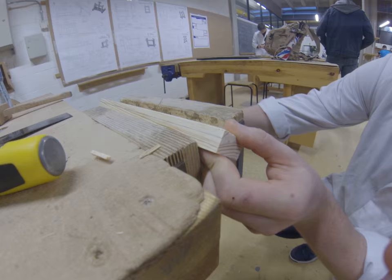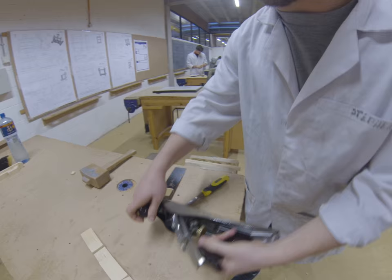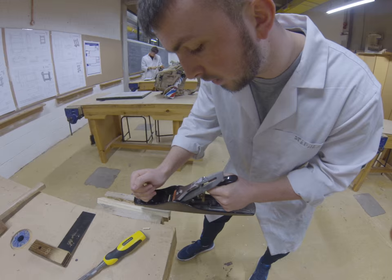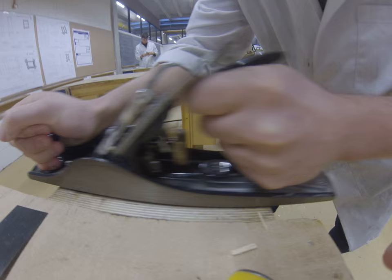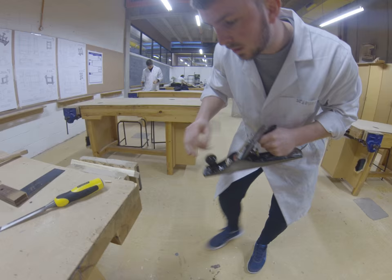I'm constantly planing in the normal motion, using the boxer stance with one foot in front for stability. I'm going to slowly plane across the chamfer, removing small bits of waste each time.